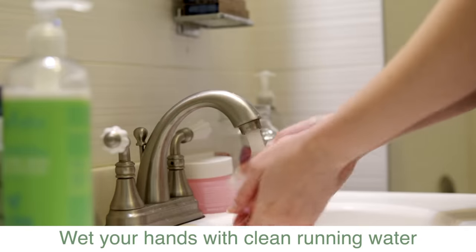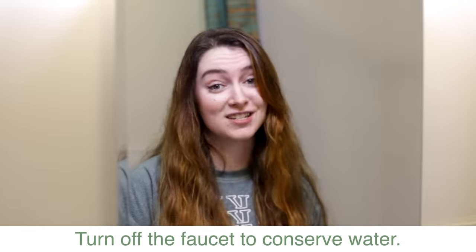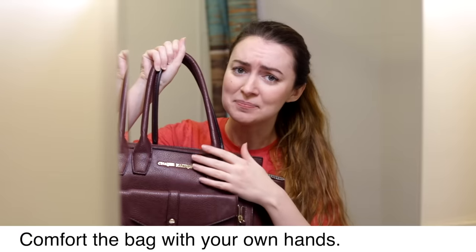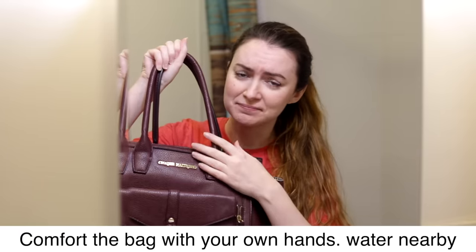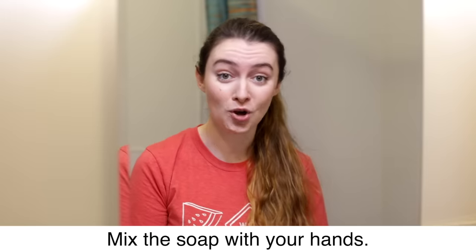Wet your hands with clean, running water, just so that they're damp. Turn off the faucet to conserve water. Apply soap to your hands — any gentle hand soap will do.